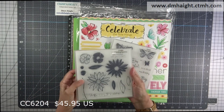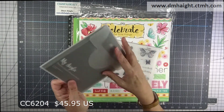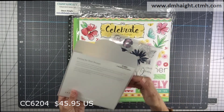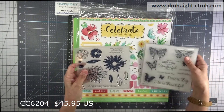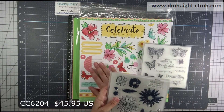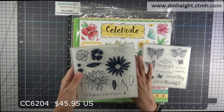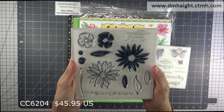So what comes in the bundle is you get two full-size stamp sets. This one is called Budding Friendship, and these stamp sets came out — I believe it was 2014, don't quote me on that. They had come out earlier and this is a Bring Back My Pack special. So this collection, they've buffed up the colors — they're brighter colors using the current palette, but with a lot of the same patterns that were in the original collection.